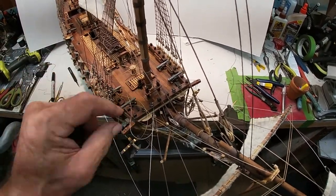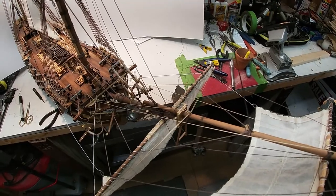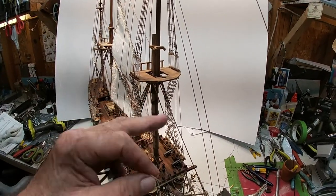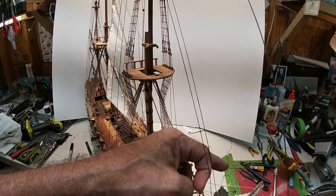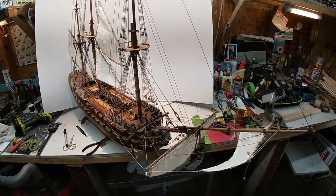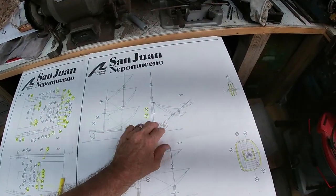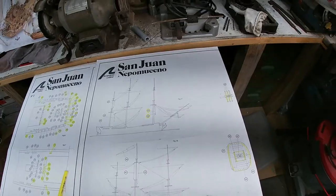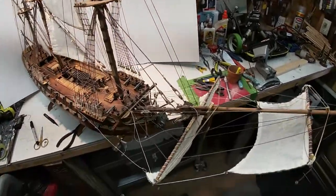So I'm alternating between colors just to keep a little bit of perspective here. So now we're going to start up here, tie off, go down to this one first, come back through the pulley and then down, and we'll do the same on that side, and then we'll do these out here. So we've got four runs to do, and I think after those four, once we yellow those off, everything in the lower part — the bowsprit — will be done.